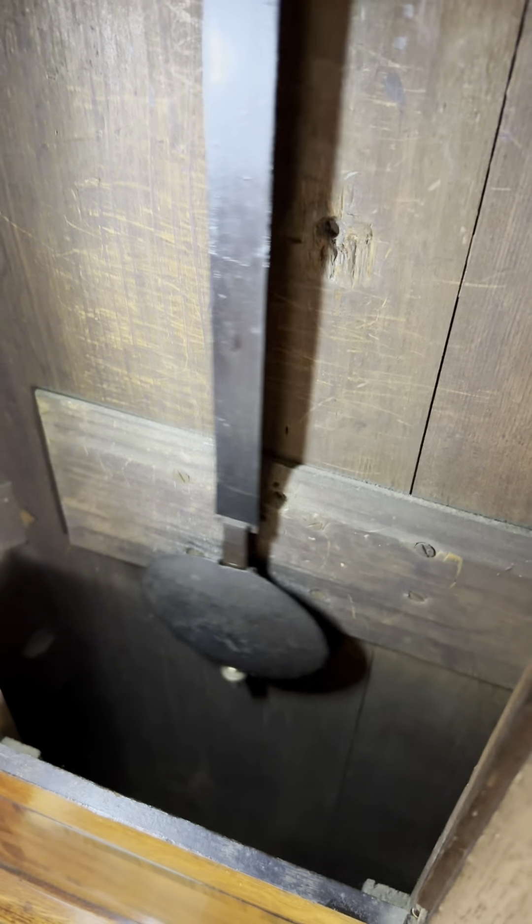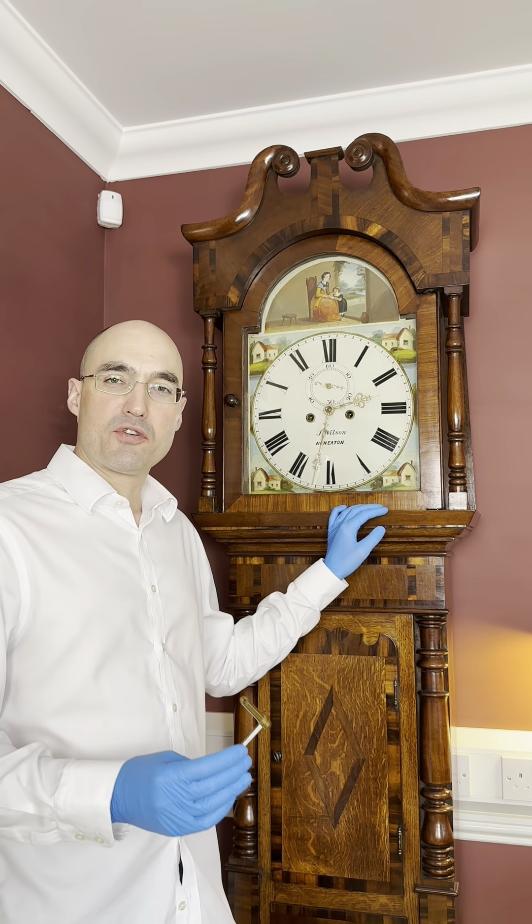Double check that the pendulum is not scraping on the back of the case. If it is, straighten the case slightly by pushing the bottom of the case towards the wall. I hope you enjoy ownership of your clock.